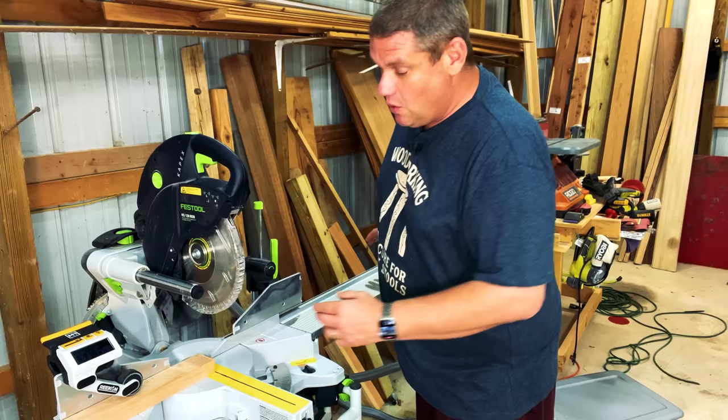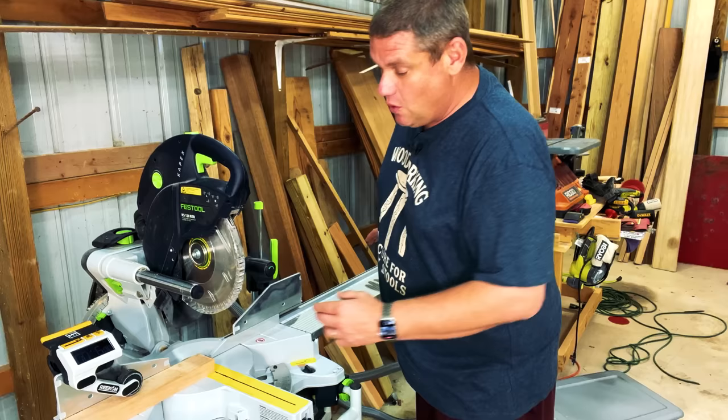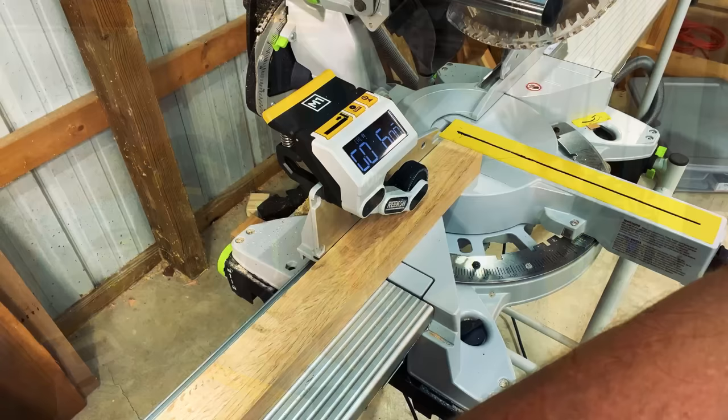Now grab your tape measure and either a very sharp pencil or a marking knife, and measure six feet from where you just made that cut down the length of the board. Hook the tape measure on the end of the board and measure down exactly six feet. Once you've made that marking, push the wood to the right-hand side of the miter saw, making sure that the six-foot marking is on the left-hand side of the blade.